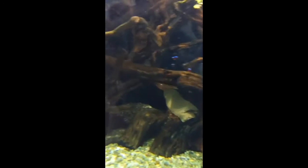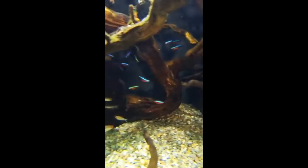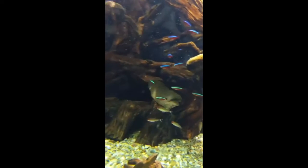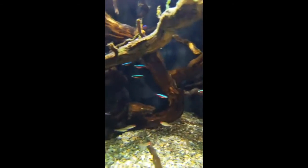That's a great question. Project Piaba is known as a way to help protect the rainforest. Essentially, there's a whole economy of people in South America who collect these fish from the waters and sell them to facilities around the world. This helps sustain the population in their natural environment and motivates residents to protect their natural landscape and help those fish thrive.